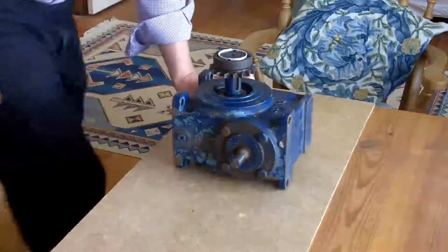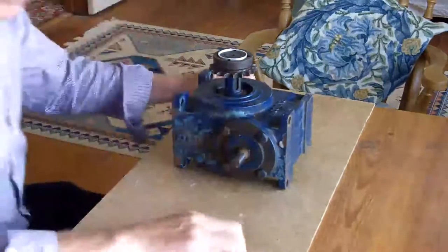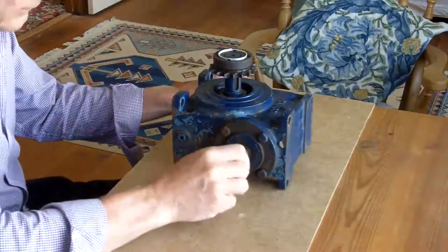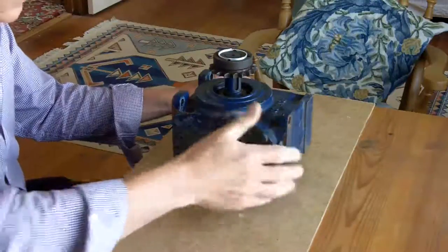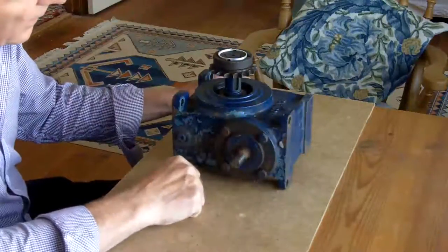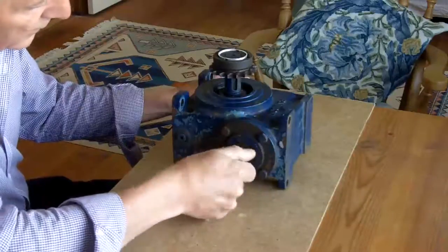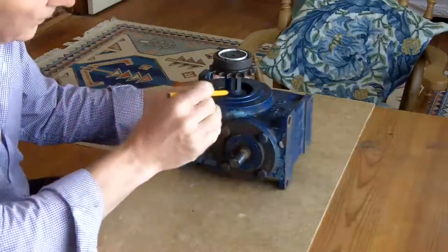Okay guys, turning my attention back to this beast — I'll have the drill buddy in line here with some bracketry. But the things I need to address are down here.